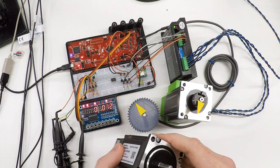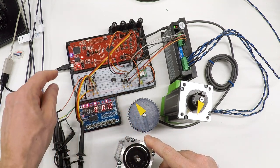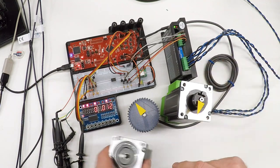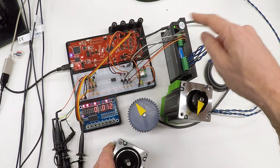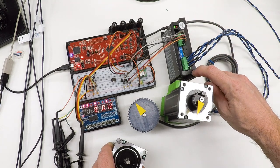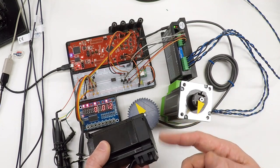Today we'll take a look at the interface hardware used to connect the microcontroller to the stepper driver, or with the servo, to the servo driver through the opto-isolated inputs. Then we'll play around with both the stepper motor and the servo motor and see what we can learn.